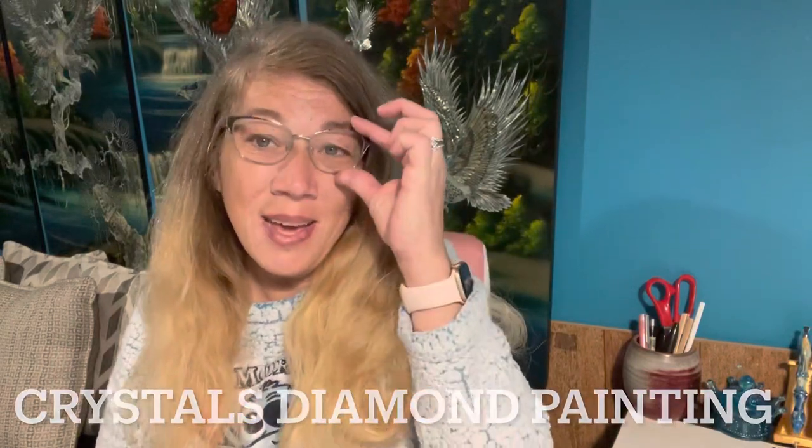Hi, welcome to Crystal's Diamond Painting. I'm Crystal. I'm very happy to see you guys today.